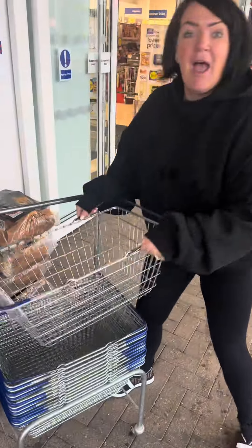Right guys, I'm outside Tesco. Let's go and see what meal I can cook tonight. Tonight I'm going to do something really simple for the kids that they can get involved in. Let's grab a basket.